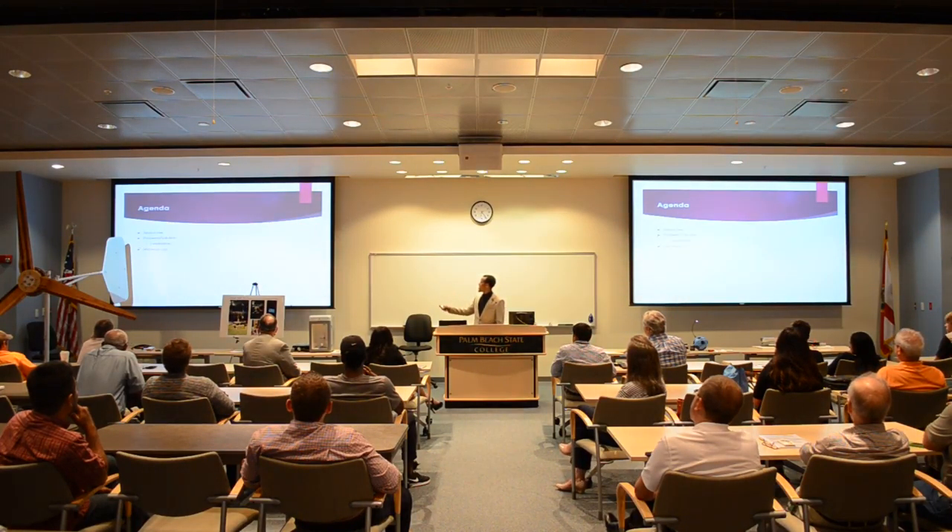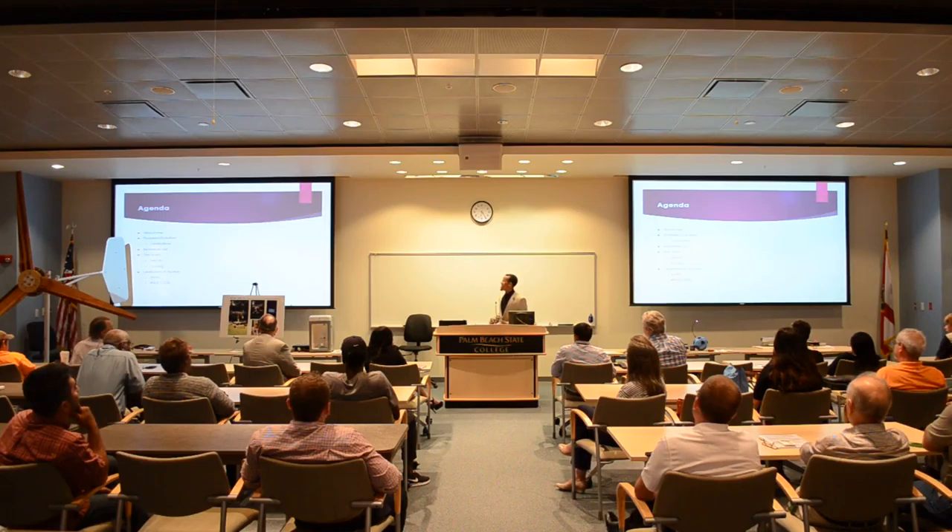Here's what we'll cover tonight: about me, problem and solution, levitation, material list, the build, set up, tuning, levitation in action, fail, and success.